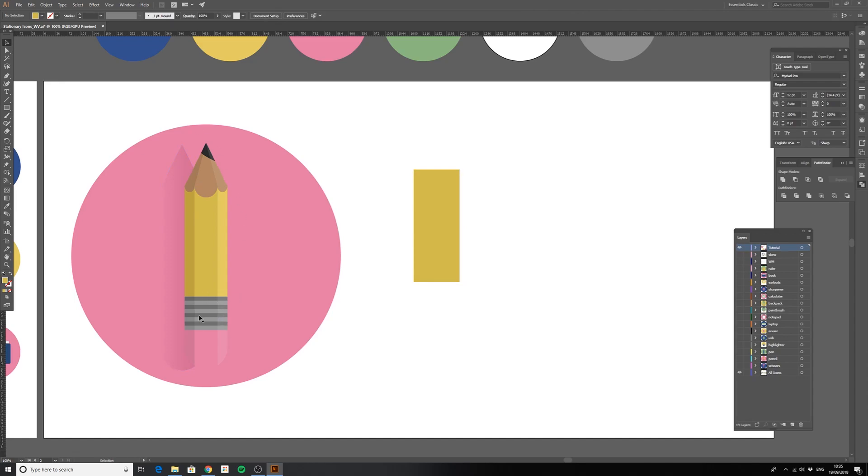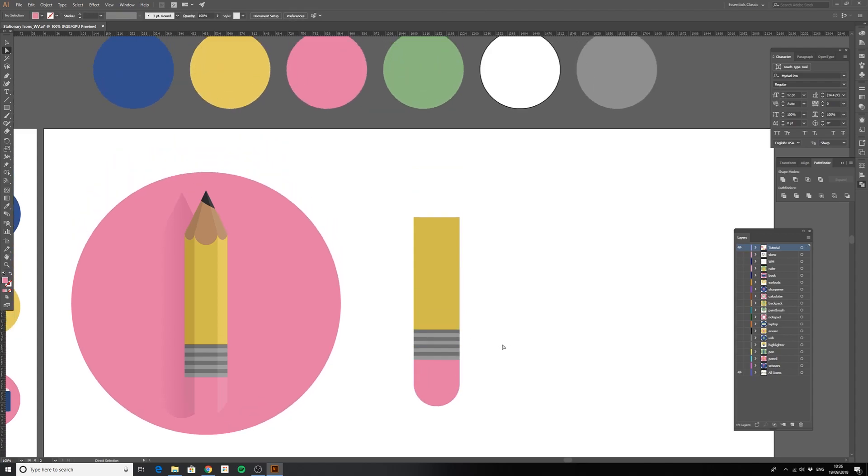We've got some smaller rectangles to create the metal part of the pencil. Grab the rectangle tool, create just one, hold Alt to pull a copy down, and Ctrl+D to repeat the transformation. Then select every second one and color it the lighter gray. For the eraser at the end, it's a slightly more squat rectangle — color it the same pink, then go inside with the Direct Selection tool, select the bottom anchors, and pull them in to make our rounded shape.